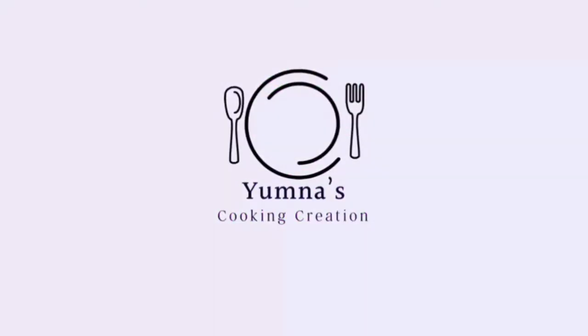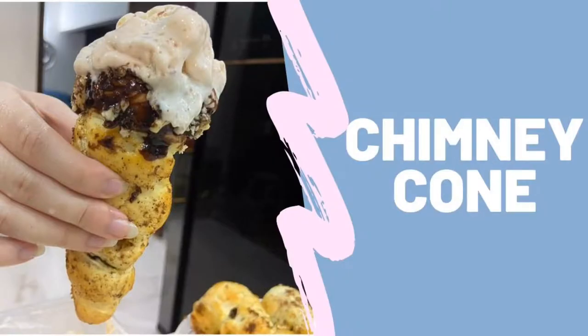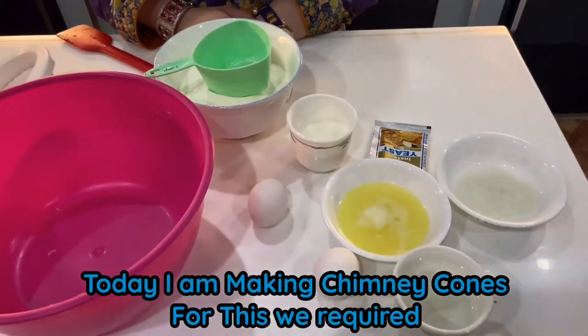Assalamu alaikum, this is my cooking creation. Today I am making chimney cone.